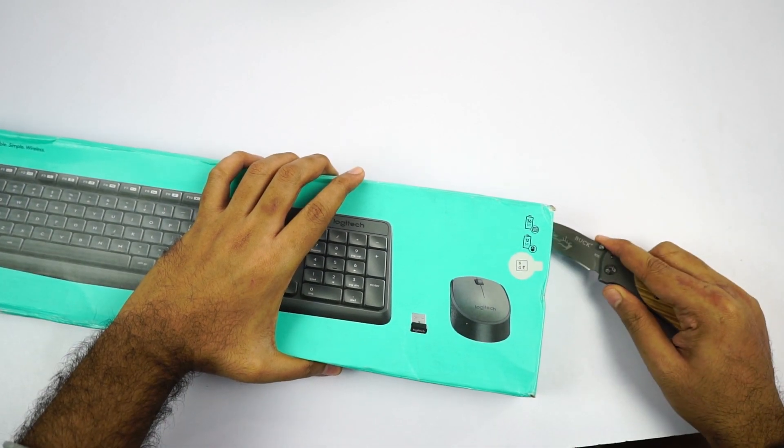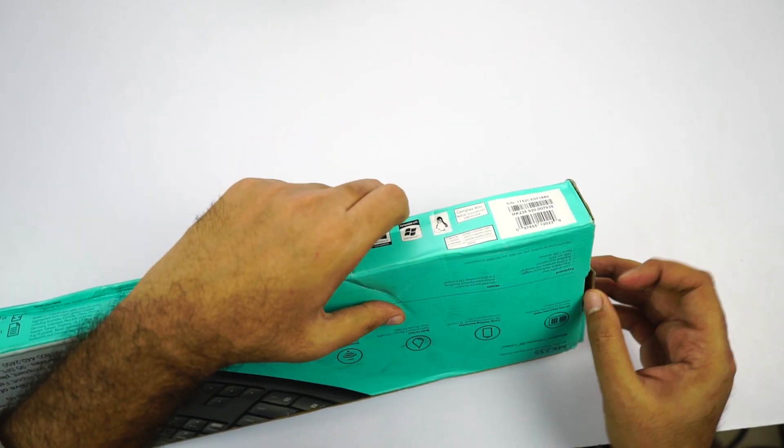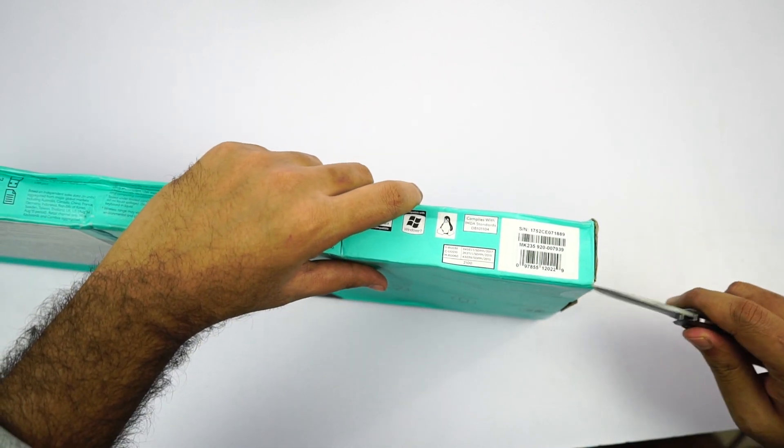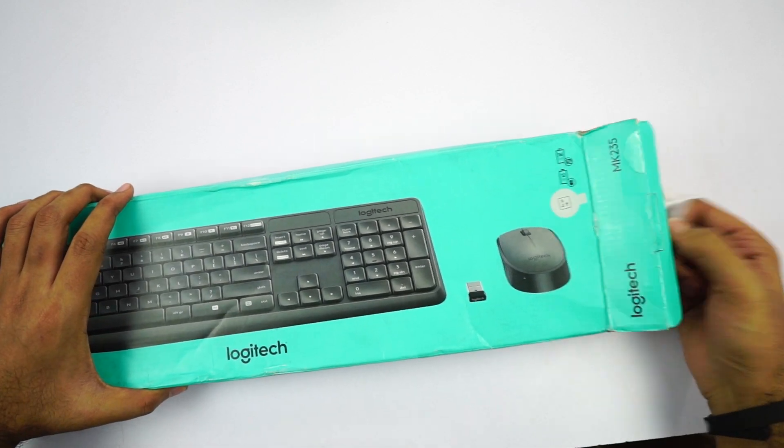By the way, this product has an MRP of 2000 rupees but right now it's available for just 1500 rupees. There are other Logitech keyboard and mouse combos under 1500 rupees, but with this combo you get a full size keyboard.